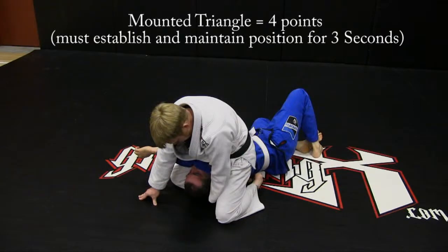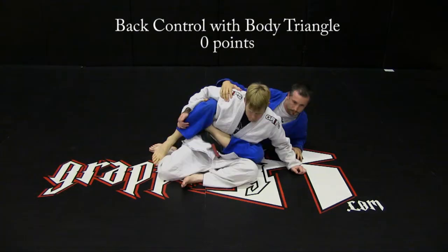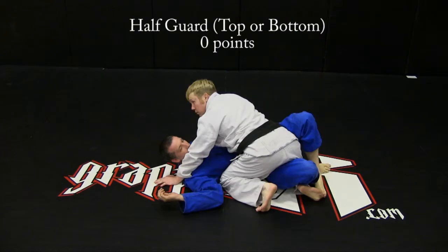Mounted triangle: four points. Back control with feet crossed: no points. Back control with body triangle: no points. Back control with both arms trapped: no points. Full guard: no points. Half guard: no points.